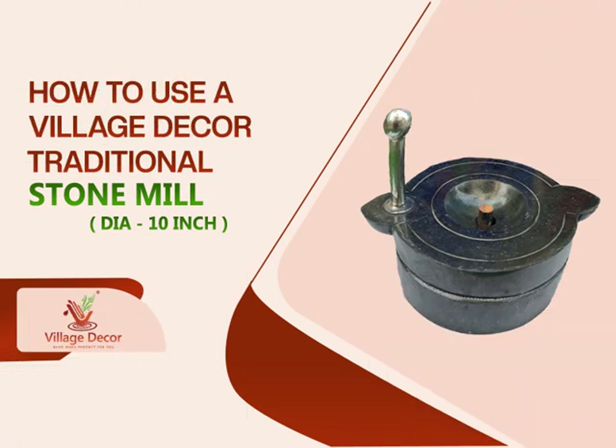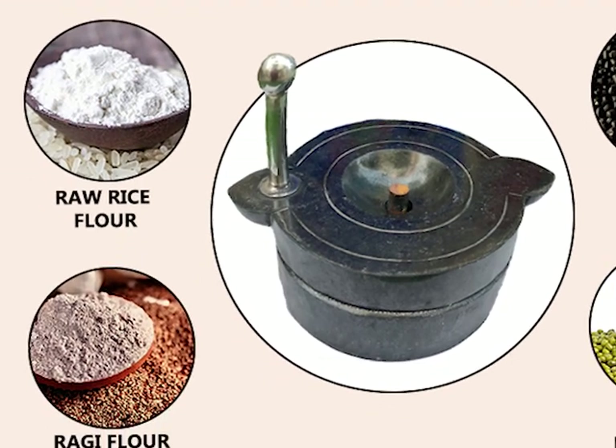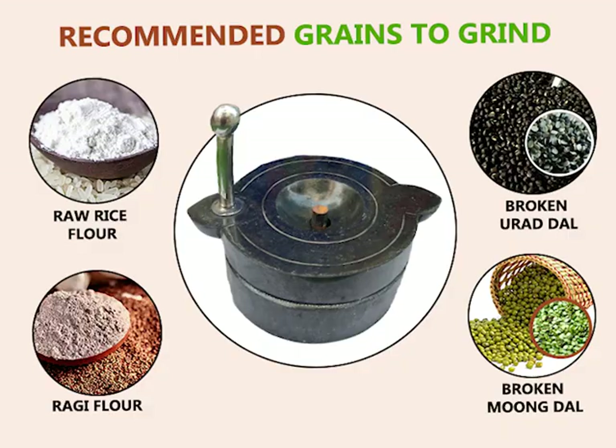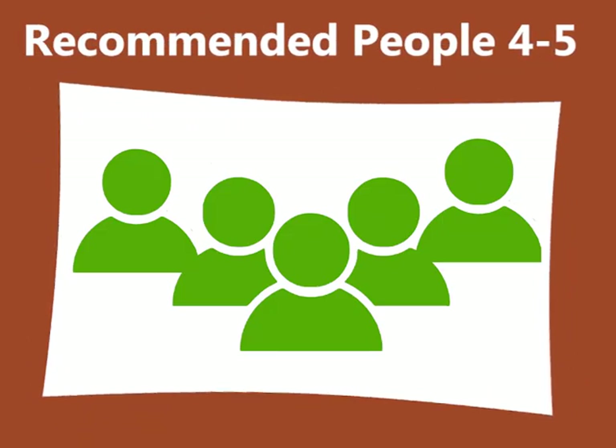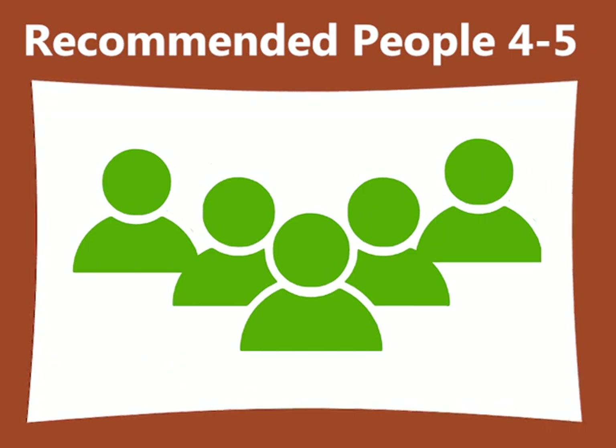Let's see how to use Village Decor Traditional Stone Mill. With this stone mill, we recommend you to grind raw rice flour, ragi flour, broken urad dal, and broken moong dal with ease and convenience. We recommend this stone mill for households with four to five people, as it's perfectly sized and crafted to meet your grinding needs.